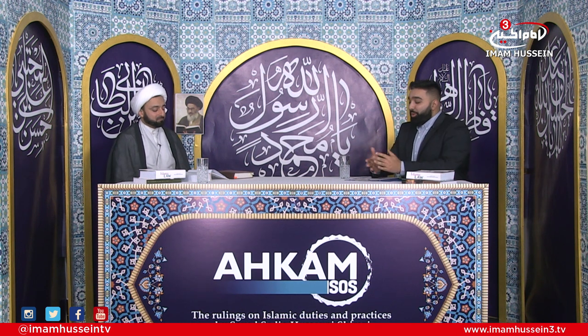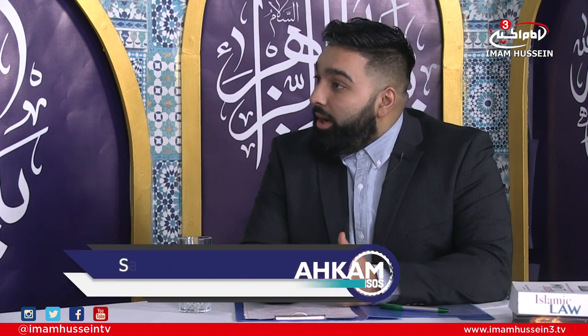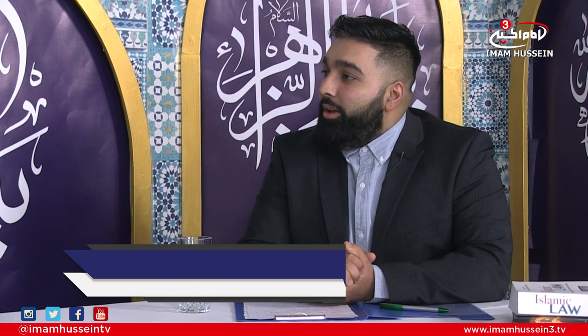Let us continue our discussion on wudhu. We've discussed wudhu, why it's necessary, where to use wudhu, mustahabat, makroobat. But let's discuss how to perform wudhu. How does one actually perform wudhu?